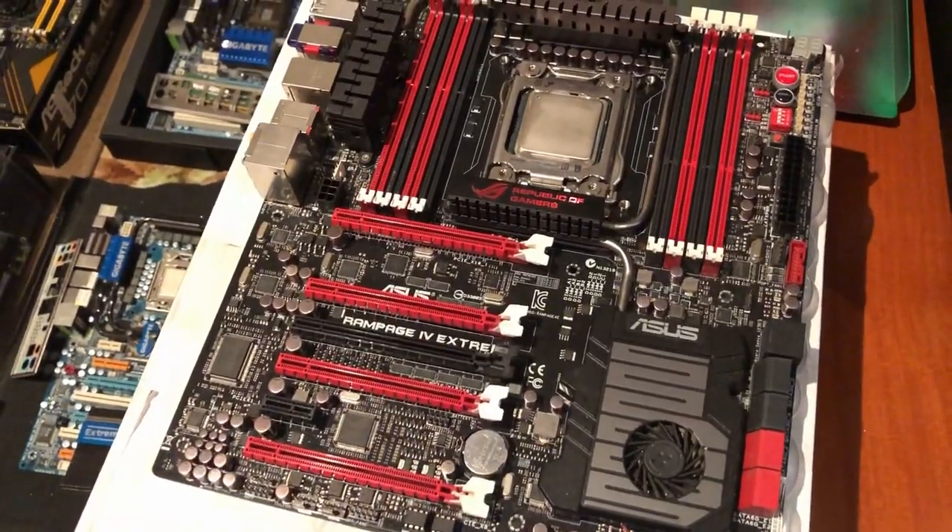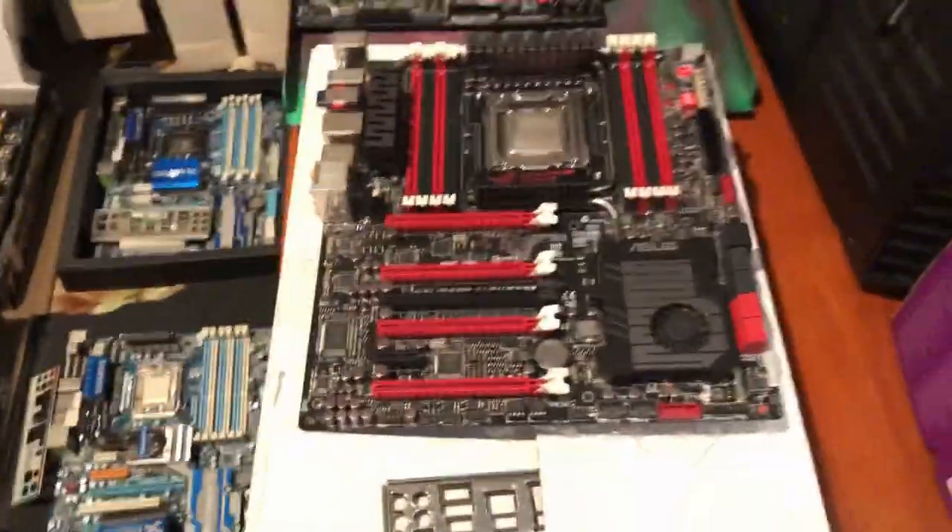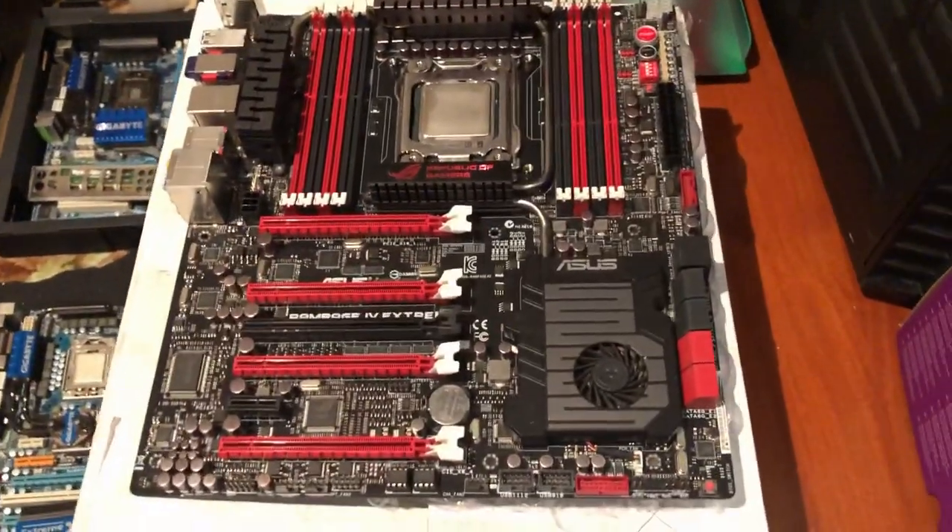I've run 4x 580 GDXs in there and posted them on HWBot. Really, really fun board that.